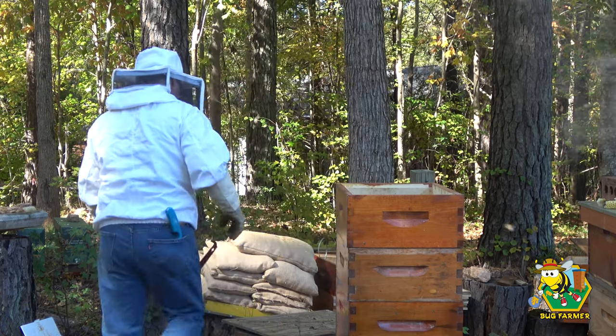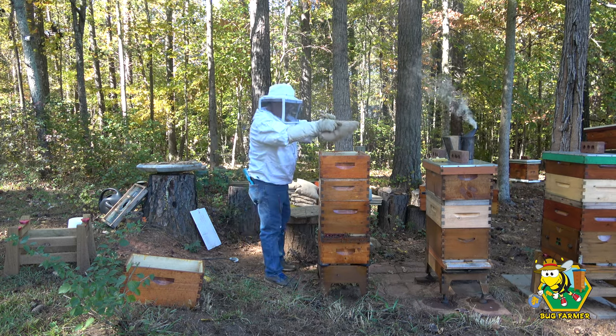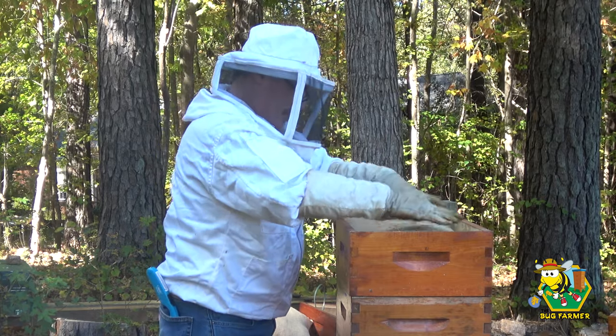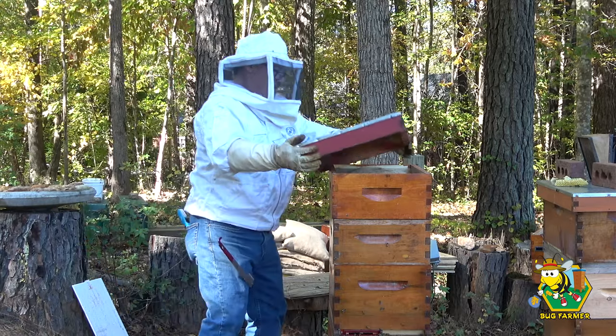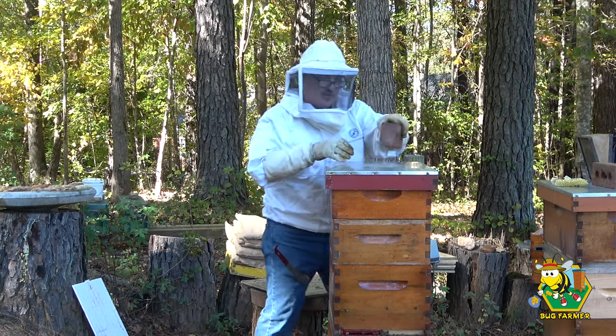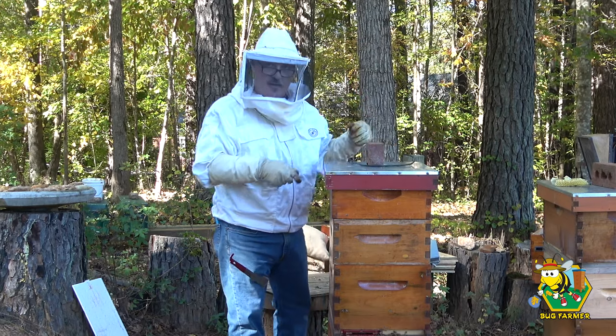We're going to give them a hive pillow — this will control any moisture from anything they want to evaporate. All right, one down. And these girls are in very good shape with their resources — they are full.